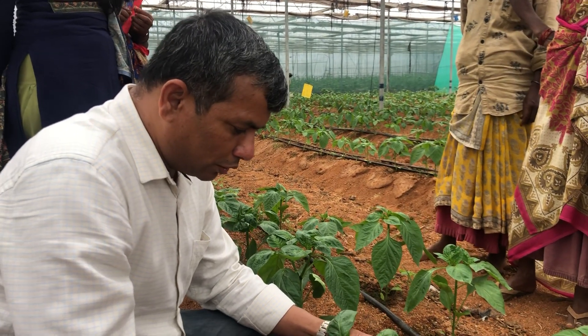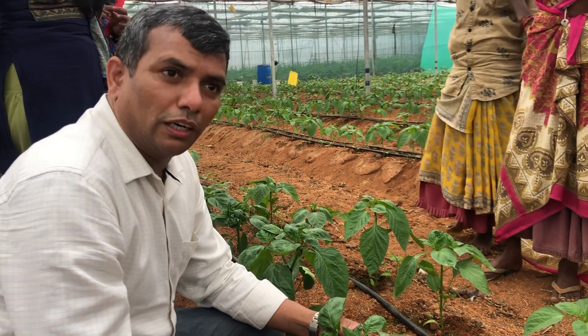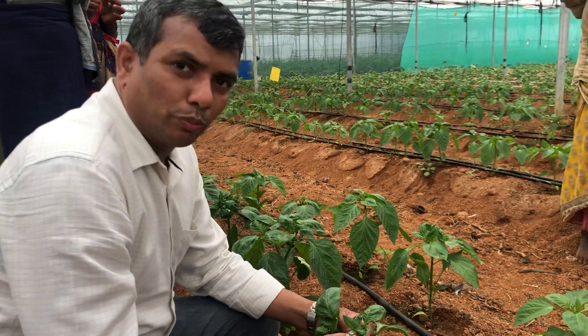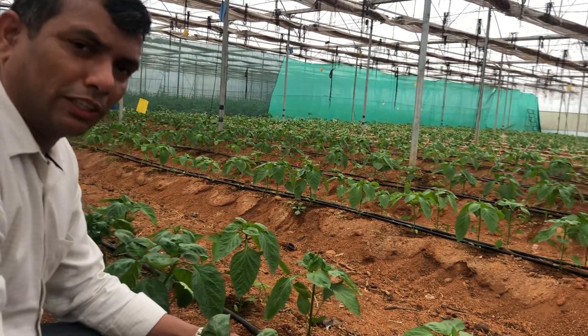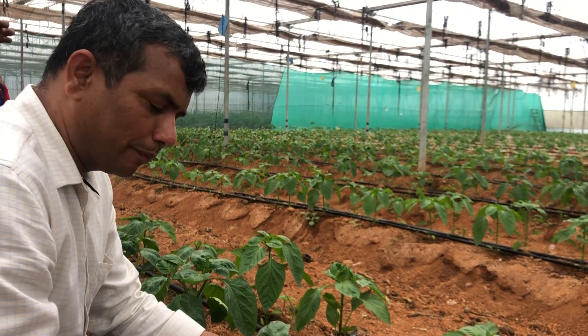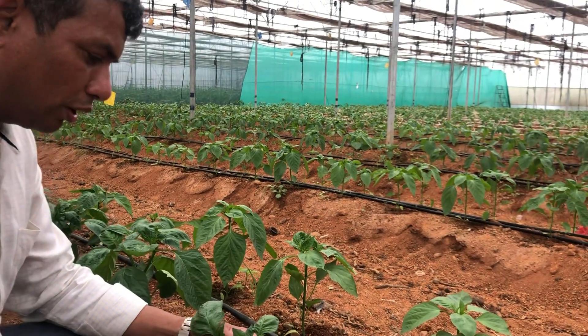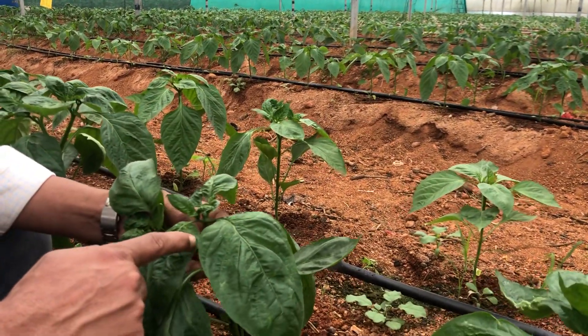Growers need to be very careful and watchful, and watch out for white flies. Growers need to protect the seedlings. 35 days of seedling stage need to be protected against white flies, and also after transplanting in the main field, 35 days they have to go for control of white flies in the greenhouse or net house.